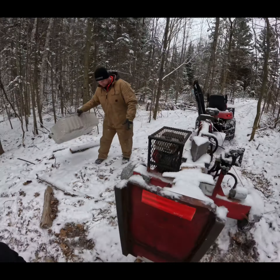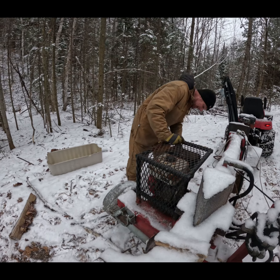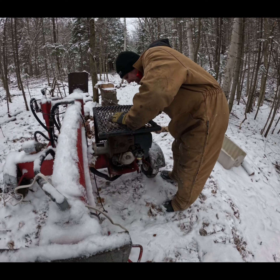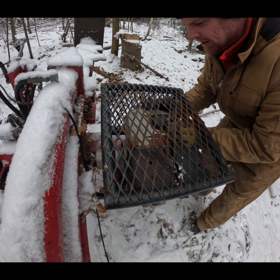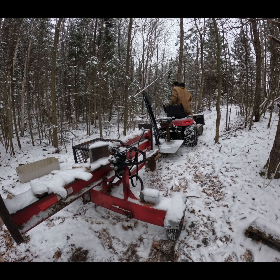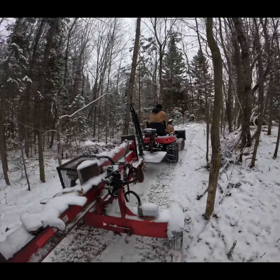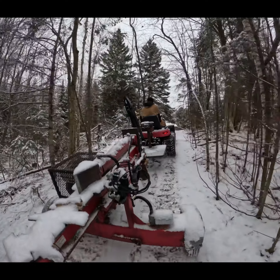So this little tractor we use around here for gathering firewood and moving trailers and stuff. Kate, show them the back — there's a little lift plate and a little boom that works well to load stuff up into a pickup truck. Oh, the key is frozen. There we go.